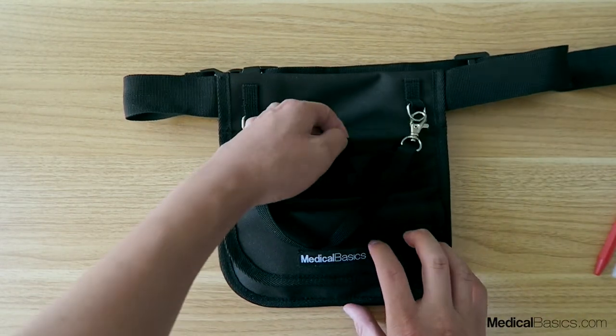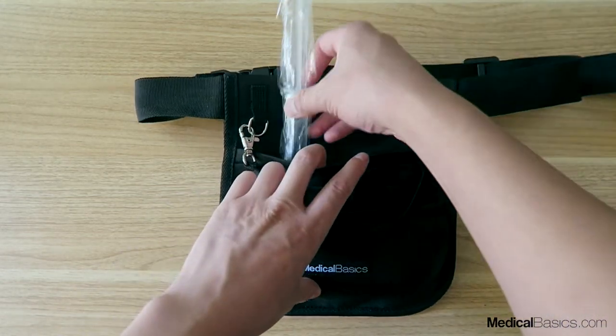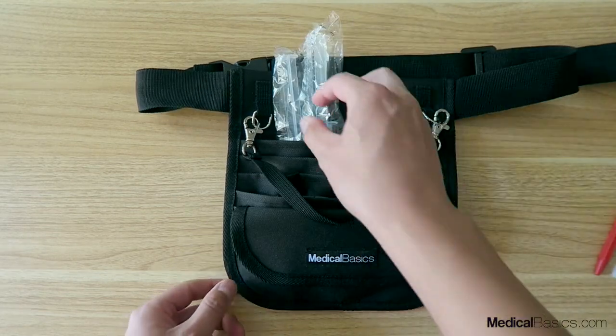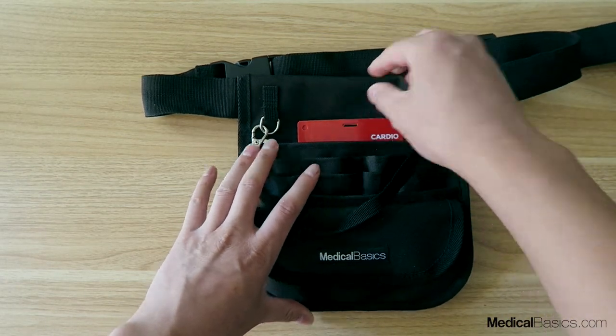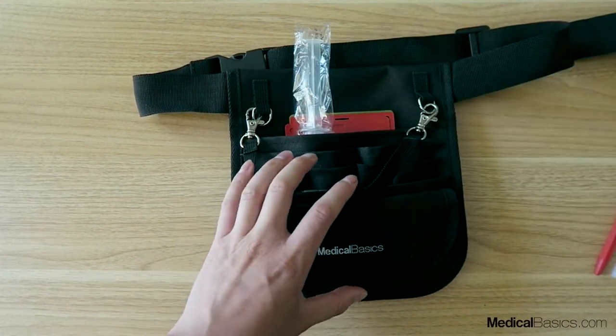The next pocket up here is a wider pocket that goes all the way across. This is typically where you put bigger things — for example, all your syringes can go in there. You can also place little reference sheets or cheat sheets in this bigger pocket and then put your syringes on top.